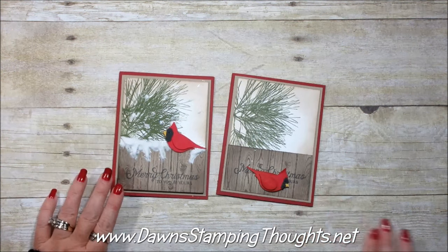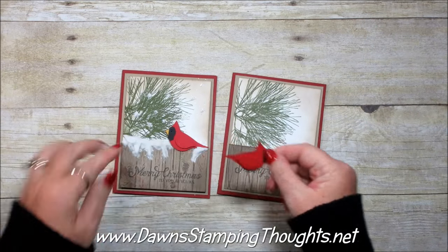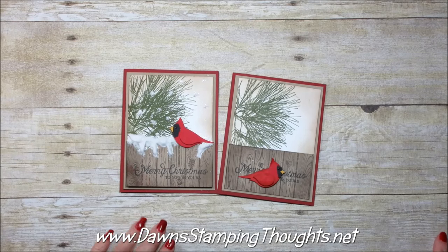Hi Stampers! This is Dawn from Dawn's Pink Thoughts dot net and today I'm going to show you how to make a cardinal using the Bird Builder Punch and then we're going to make some puffy paint. So let's go ahead and get started.